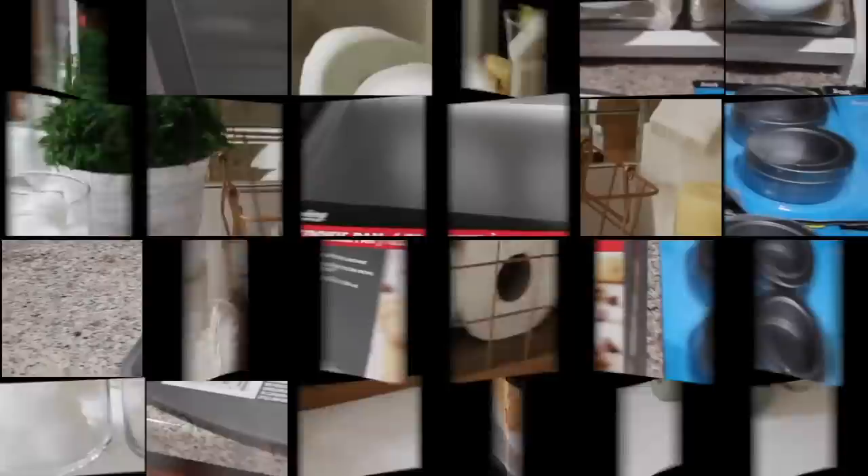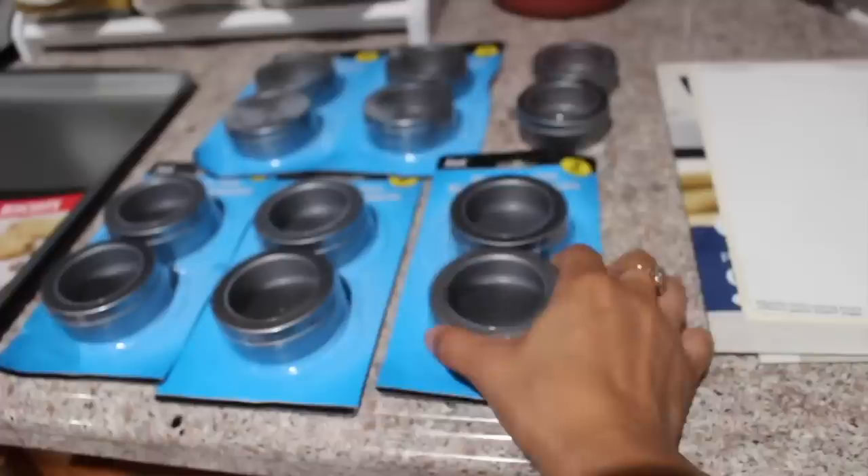A fun way to organize your spices is by picking up a cookie pan and magnetic tins from Dollar Tree. Just stick them on and add labels.